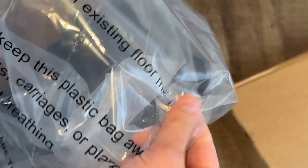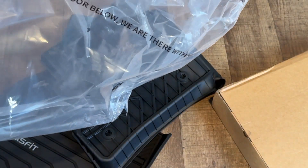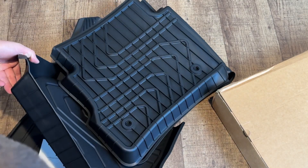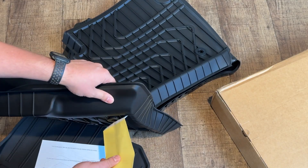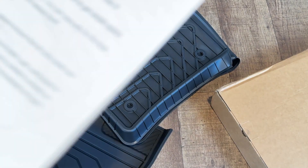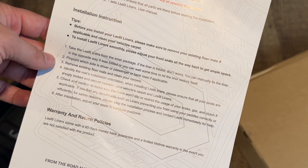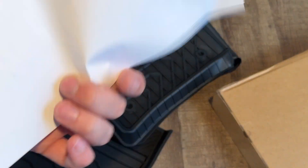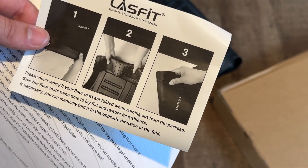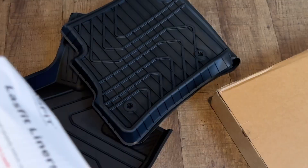One thing they do say: please do not place the Lostfit liners on top of existing floor mats, so they want you to remove the carpet ones or plastic ones. It does come with a user manual. Make sure to remove existing mats and clean the carpet. It comes with a 45-day money-back guarantee warranty. It also says: please don't worry if your floor mats get folded when coming out of the package — give the floor mat some time to lay flat and restore its resilience. If necessary, you can manually fold in the opposite direction of the fold.